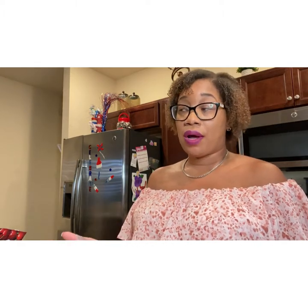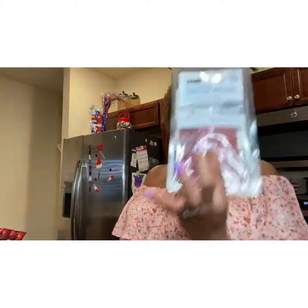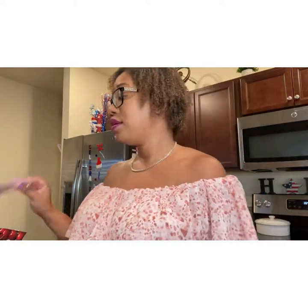A charcuterie board is about putting a variety of things together in order to pair with your wines, especially if you have different types of wine that pair with different things. My suggestion is get a red, get a white, get a pink, get a bubbly — boom, you're done. This particular pack comes with three different types of meat: prosciutto, capicola, and Italian dry salami. Easy — take it out of the package, put it on the board.